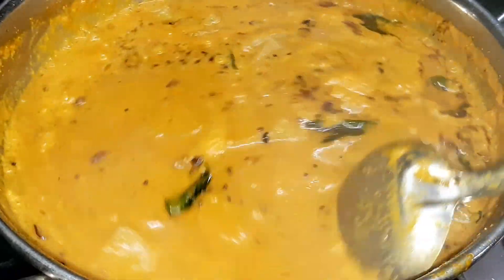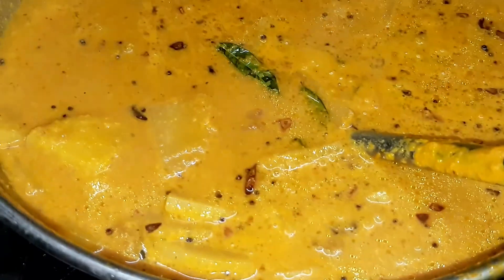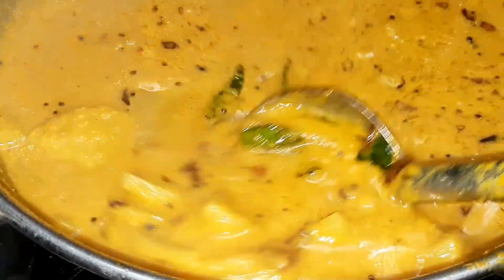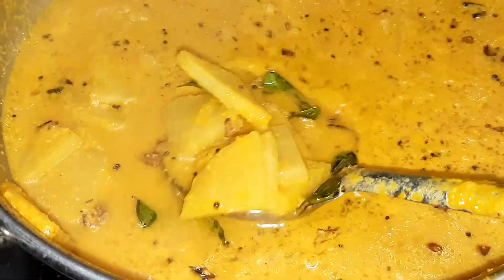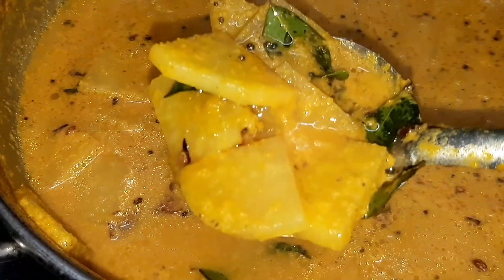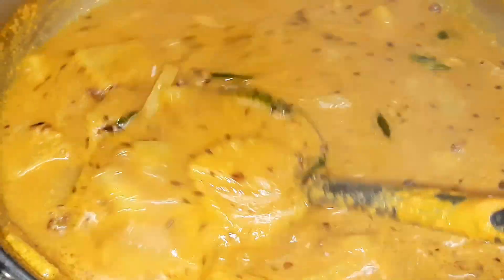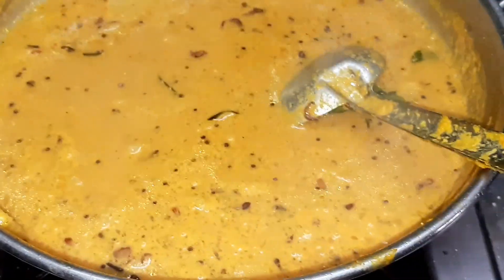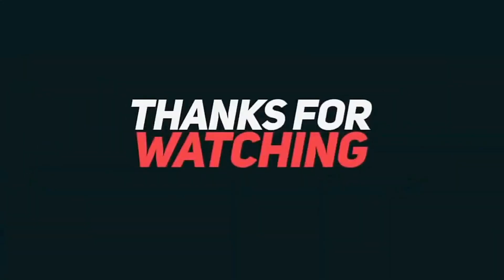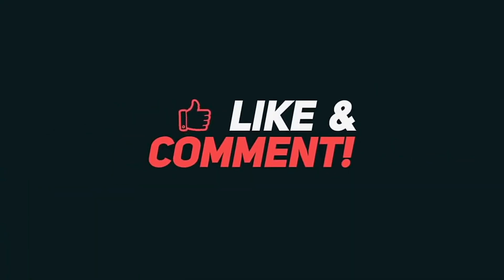Kerala style vallathandu kolambu is super good. Share your comments and feedback. Please like and share this video, and click the bell icon on our channel.